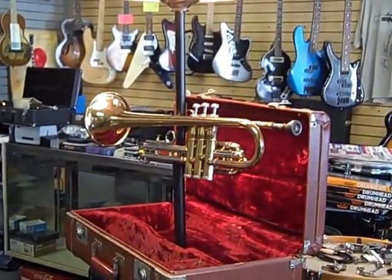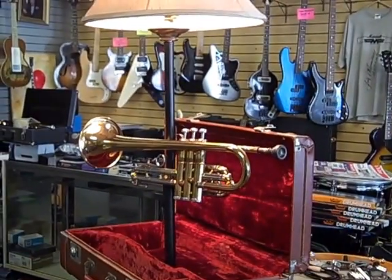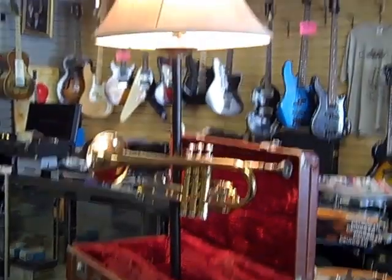Available at gsguitars.com. Give us a call: 330-308-9545.